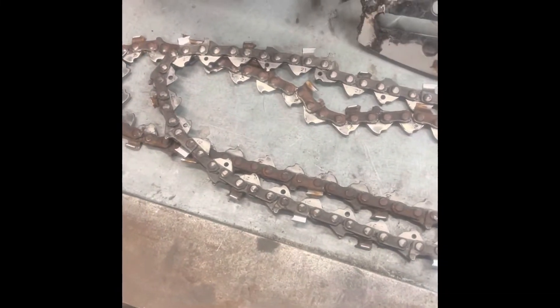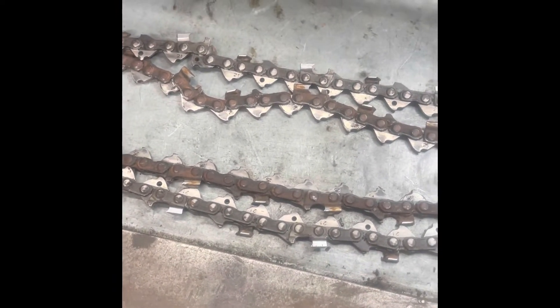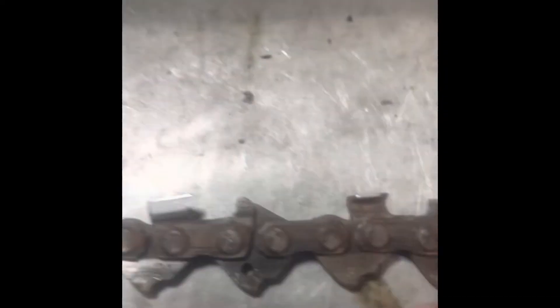I just wanted to show you that — you're probably aware of it — but it just goes to show that lubrication is very important to keep the chain nice and cool and lubricated. If you have a look along here too, I'm just inspecting the chain.